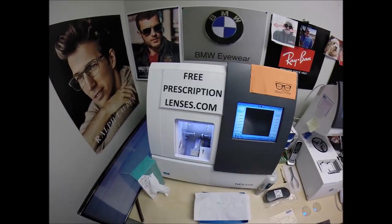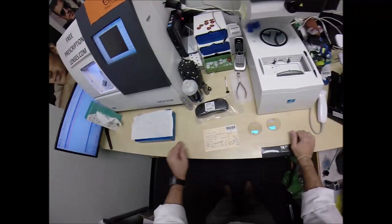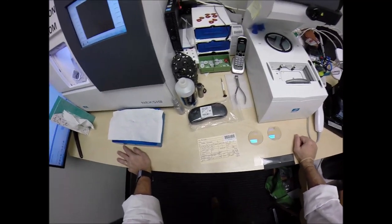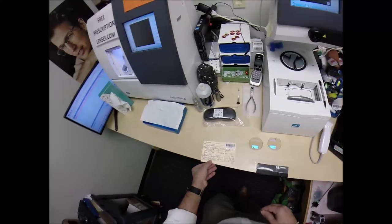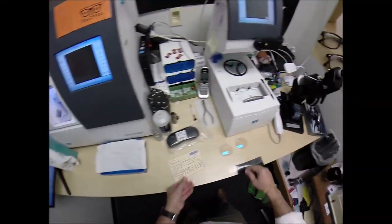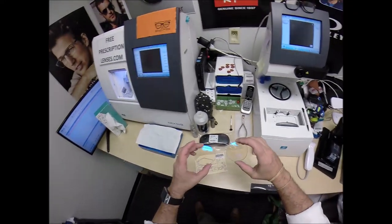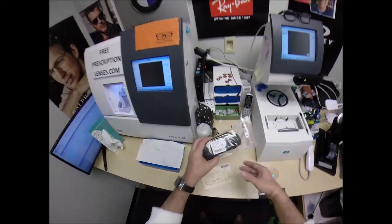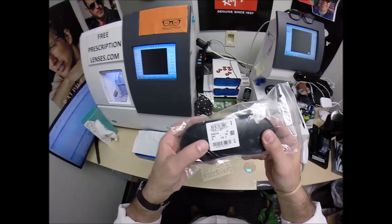See more better with freeprescriptionlenses.com, but call me Mo Mo Better because I'm going to have you seeing Mo Better, looking Mo Better. I'm also going to show you how I bring that loving feeling back to glasses when I cut an Essilor Ideal Advanced Transitions Extra Active with the blue flash mirror for Brian's Ophthalmic Clubmaster.